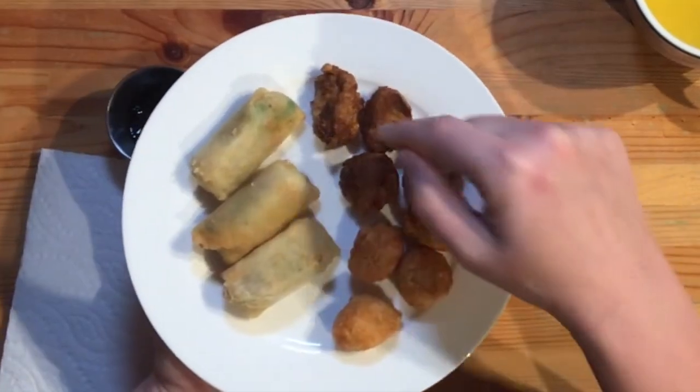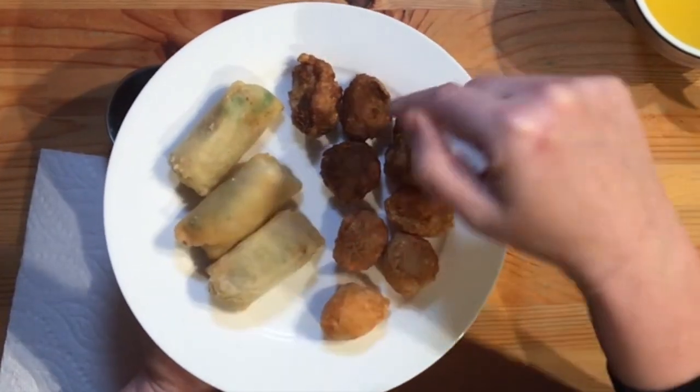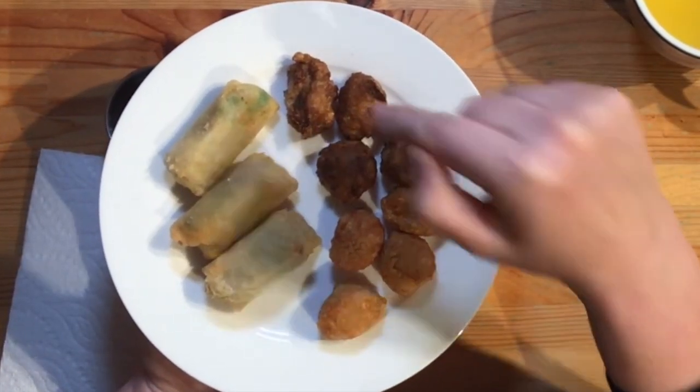The hoisin sauce tastes really yummy. I went and got the other three appetizers from the box: the spring rolls, the beef balls, and the chicken balls.